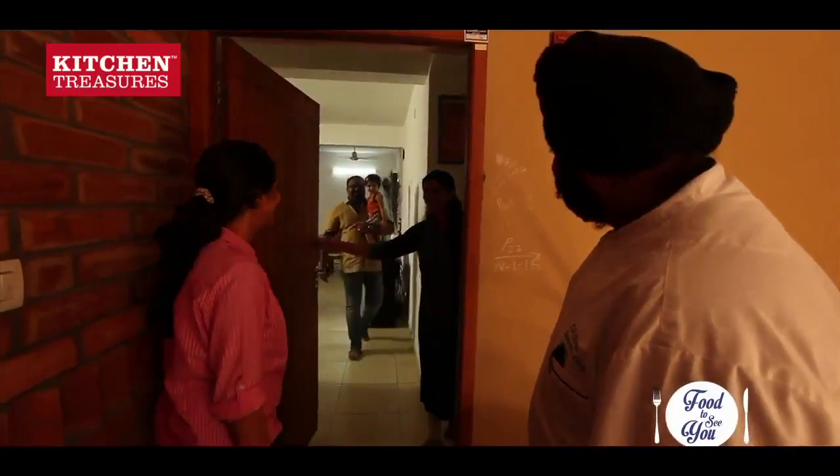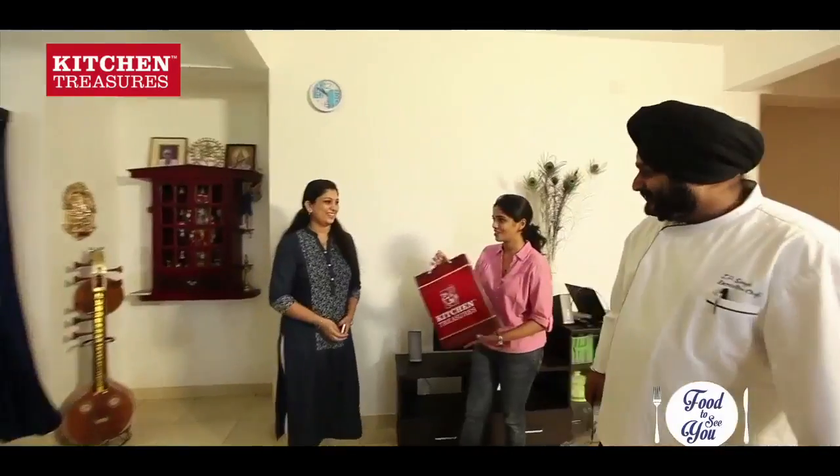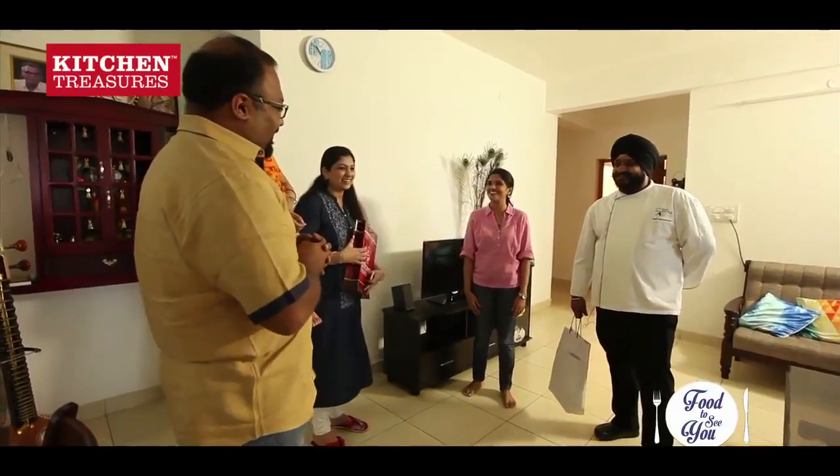Hello! Hi! I want to give you both this gift from Kitchen Treasures. Thank you for letting us come here and cook for you all. You are always welcome.